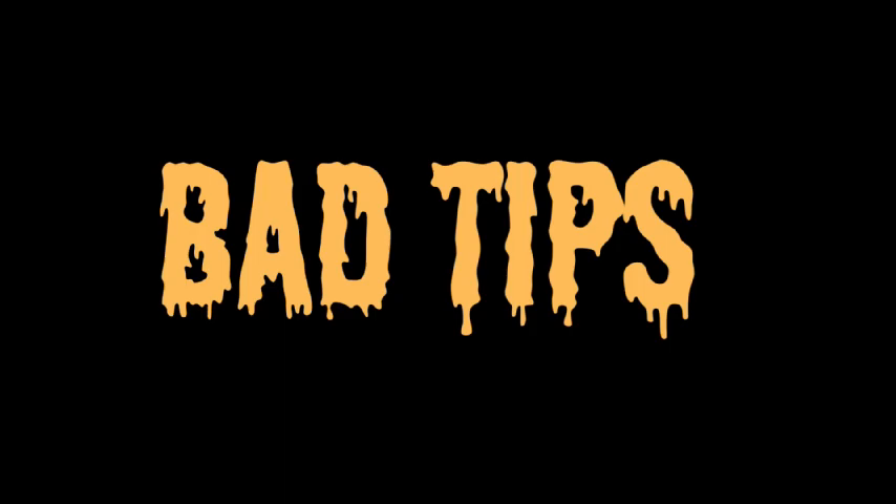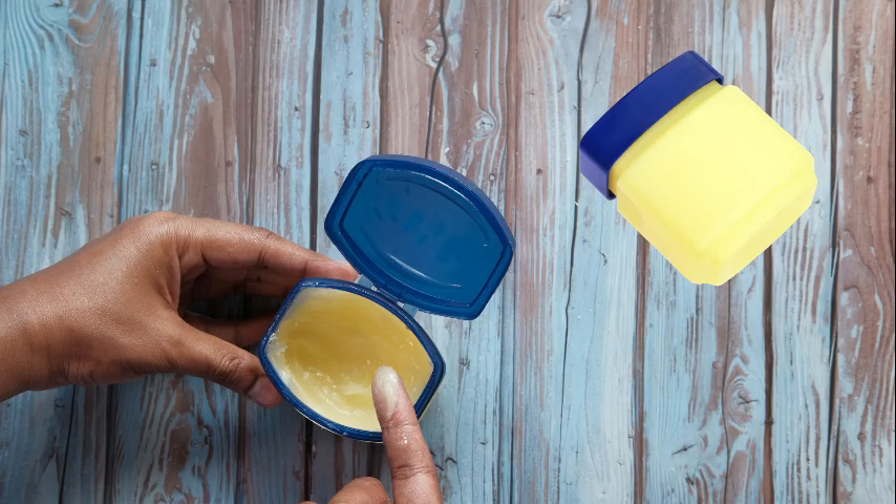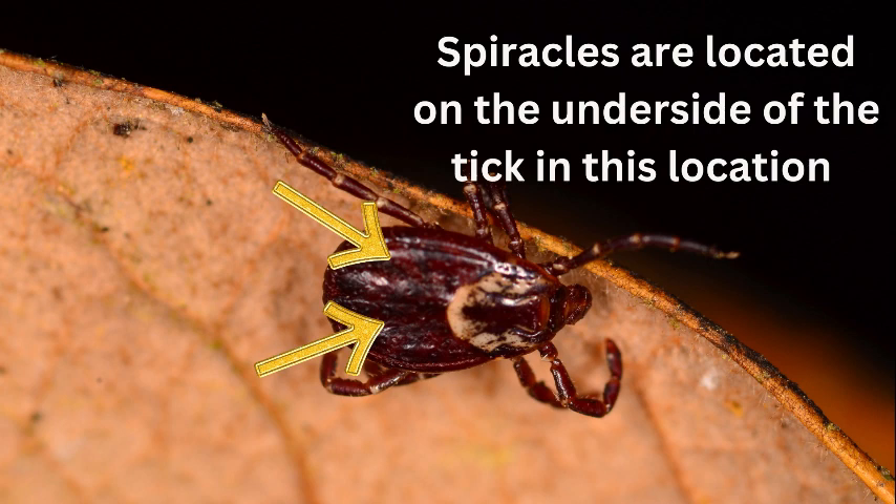First, let's talk about the bad ones. Vaseline applied to the butt of the tick will not allow him to breathe to come out — this is simply not true. They breathe through two small holes called spiracles at the underside of the rear legs, and they have plates over top of them. They can close these plates to cover the holes at any time.